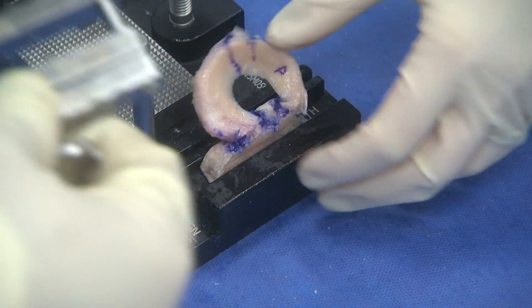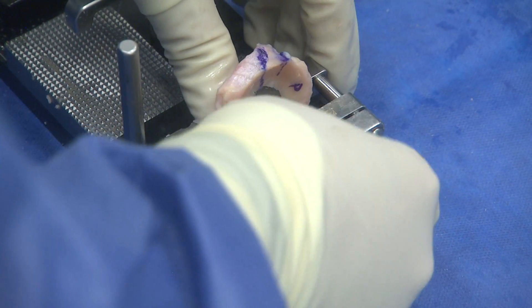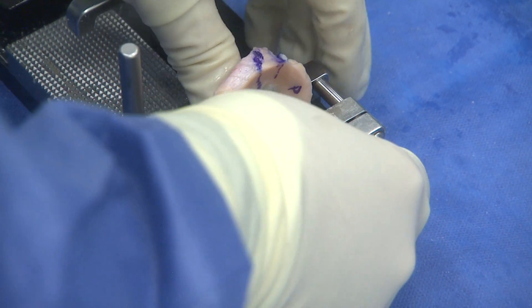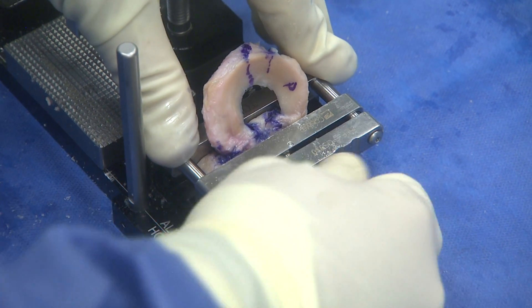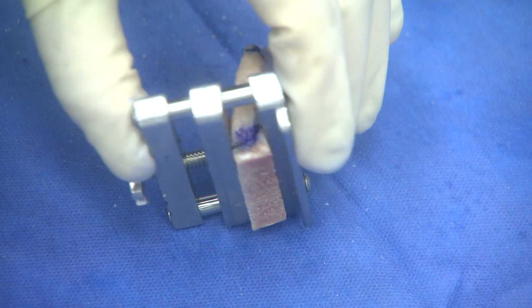The shaver clamp can now be seated over the bony block and tightened. I recommend holding the bony block down as you slowly tighten the shaver clamp. Be careful not to over-tighten as this can damage your bony block. You can see here the tapered cuts from the initial graft preparation guide.